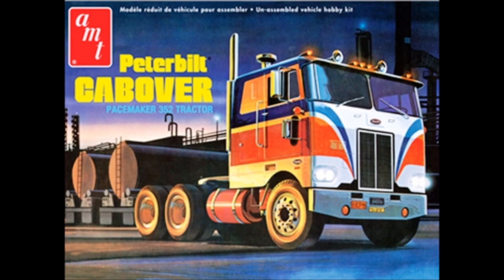This venerable kit was first released in 1970 and has seen multiple releases over the years through decal changes. AMT considers this a skill level 3 kit, and you get over 250 parts molded in white, chrome, clear, and clear red, with vinyl tires and metal axles. The decals are water slide, and this version is the Bicentennial Edition 1976. The instructions are typical old style AMT, and many of the parts are the same as those found in the Pete California hauler kit.